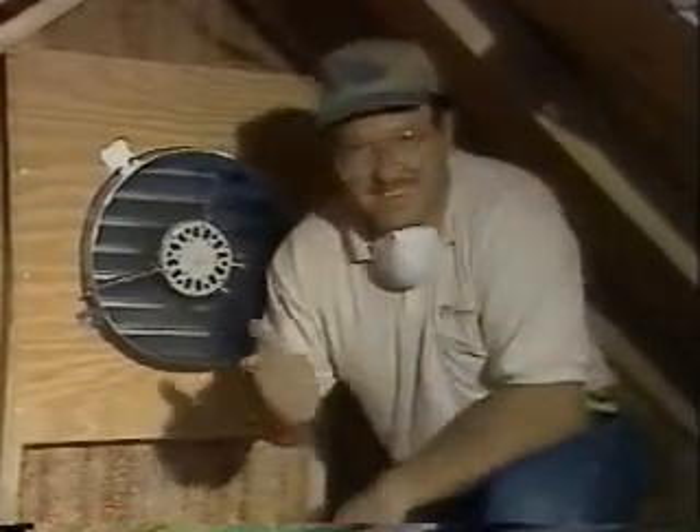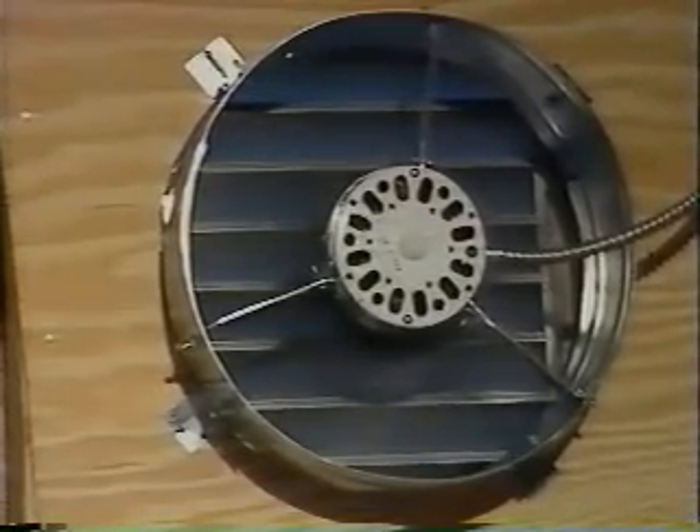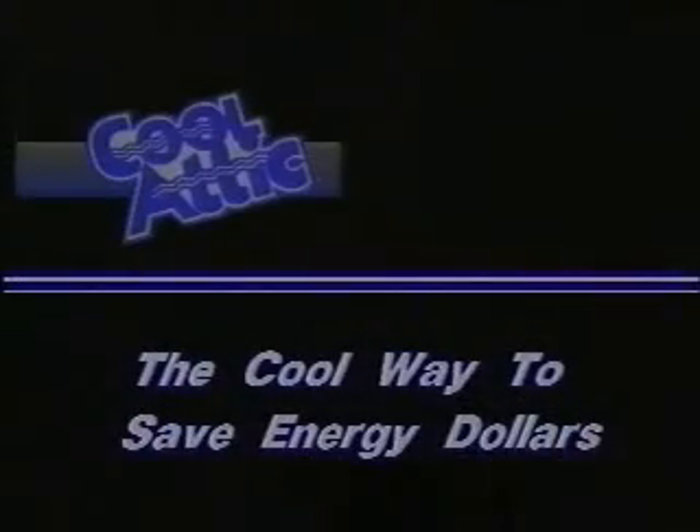Congratulations on an installation well done. It is time to sit back and enjoy the many benefits of your Cool Attic gable mount ventilator — the cool way to save energy dollars.